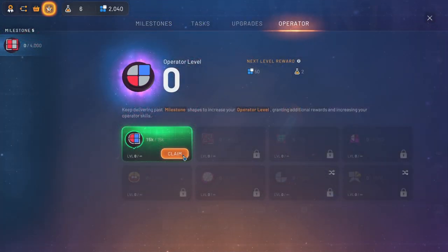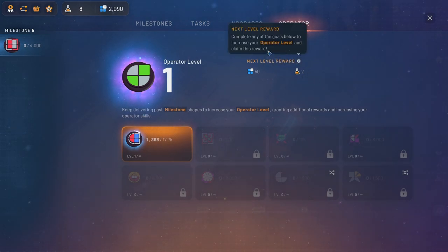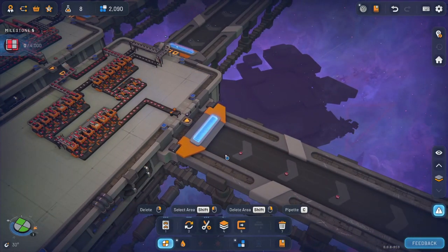Oh wow, we got this one done. I wonder what that does. Let's claim it. It's never ending — there's even more to do. Amazing. You earned science research points! So now I get it — that's how you're going to get extra stuff for your upgrades. Nice. Cool. We're learning.